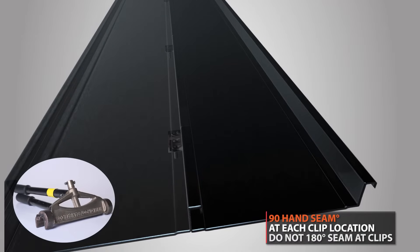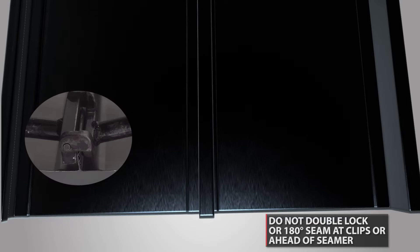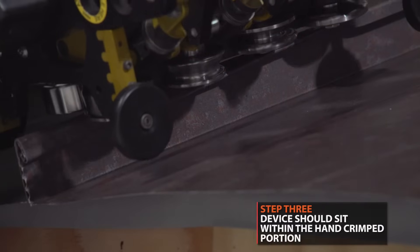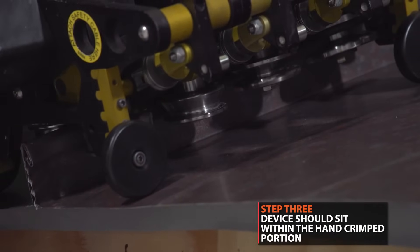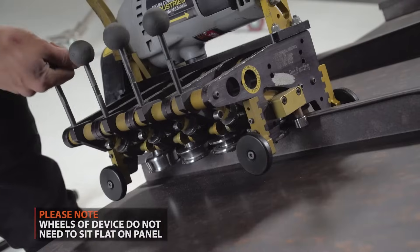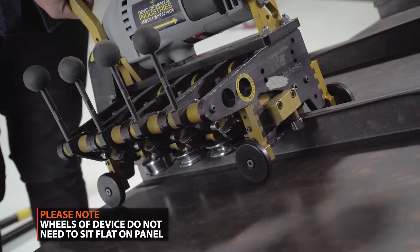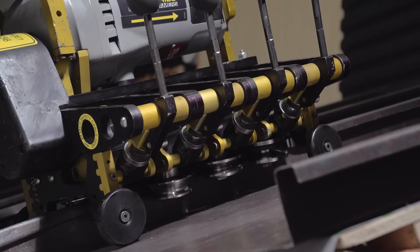The 90-degree seamer is also used at all clip locations. Do not use the 180-degree seamer at clips. Never double lock ahead of the seamer. Place the machine on the hand crimp portion of the panel at the beginning of the seam, then engage by pulling the handles into the locked position. The handles should lock into place fairly easily. If they do not, make sure the panel is properly crimped. The seamer should be engaged as shown.